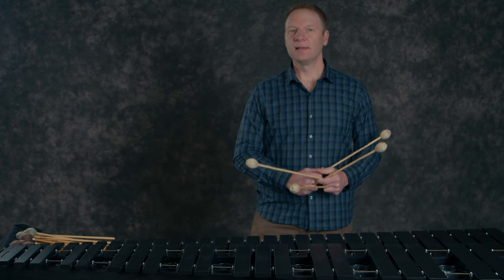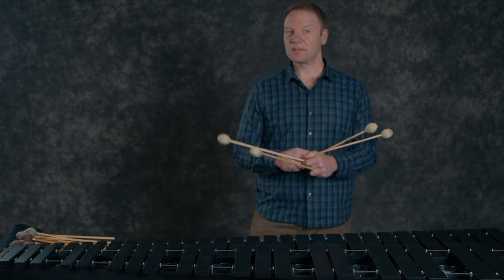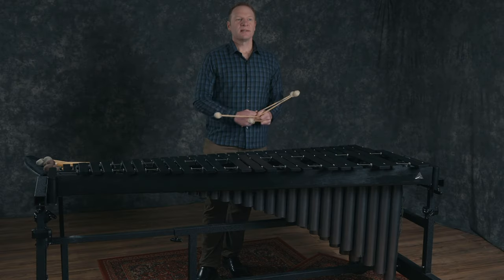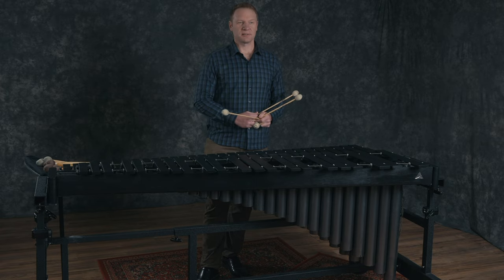Much like selecting a solo, this is a personal and individual choice that should be done thoughtfully. Consider the type of player you are, your strengths and weaknesses, the demands of the piece of music you're playing, and even the venue you will be performing it in. Since many marimba composers are also musicians, often they will have their own recommendations or preferences as well.